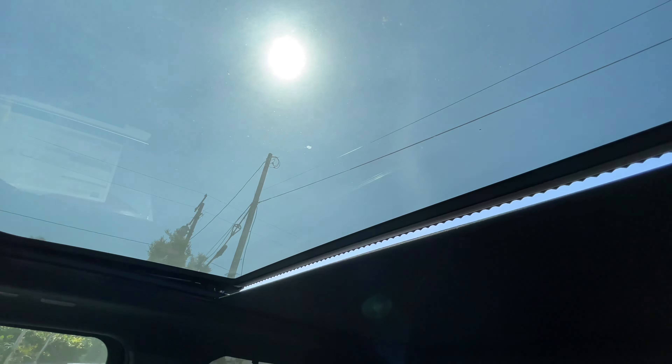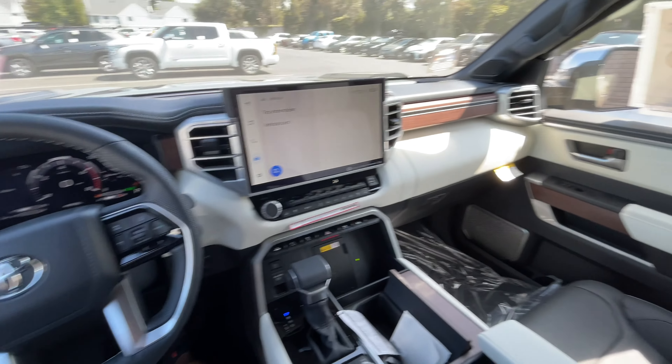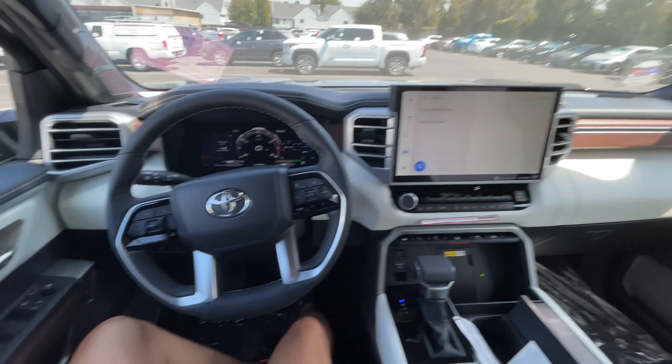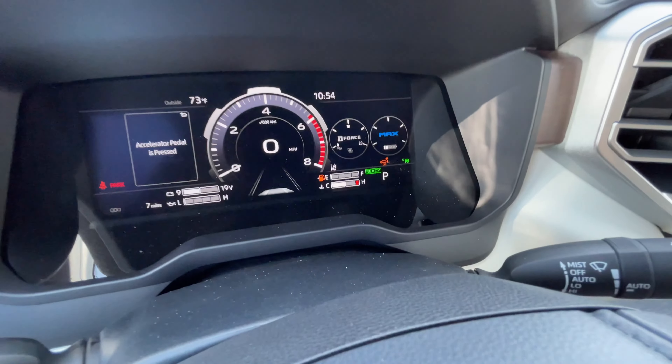Let's pop this roof open. There's your back seat. As you can tell, this thing is super quiet.